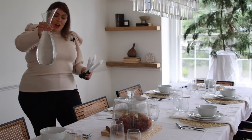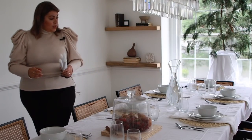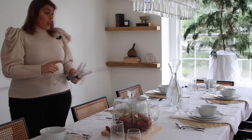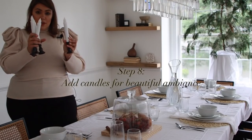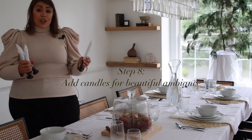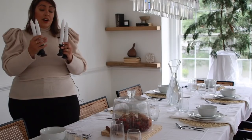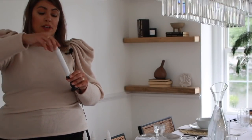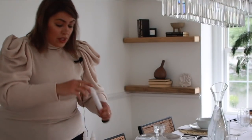I also have this beautiful pitcher that I purchased for $19.99, which I'm using for water. Another way I decided to dress up the table was to find some little candlesticks. I was going to use regular candles but I opted for these battery-operated ones — the whole pack of eight was $14.99 to $16. It takes two AA batteries and you just give it a twist.